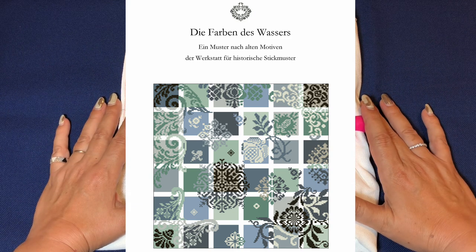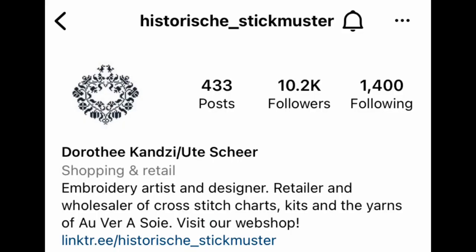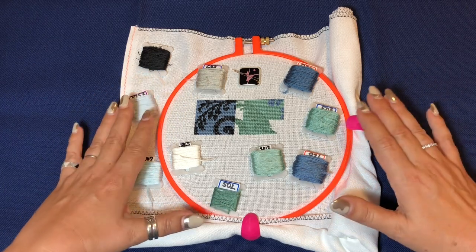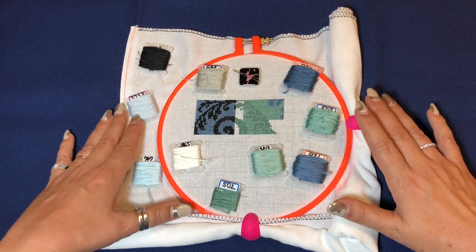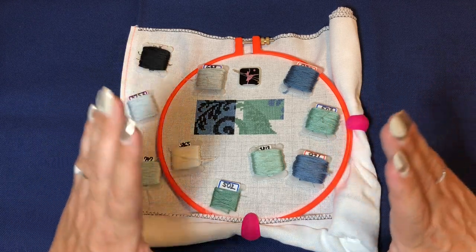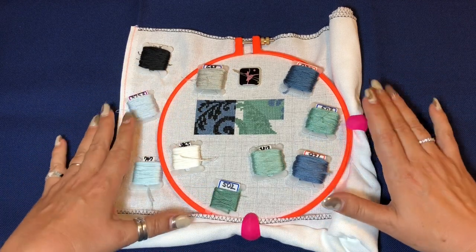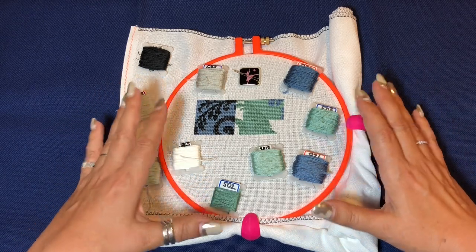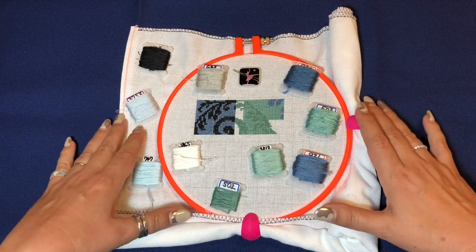The name of this pattern is 'Colors of the Water' and it's designed by a German retail company. I don't want to butcher her name but I think it's Dorothy Kanzi and Ute Schir. All the important information about their shop will be in a link below. They have a Facebook, an Instagram, and a lot of information. It's a beautiful shop with beautiful patterns and I just fell in love with this one. I was searching for it online and somebody helped me in a Facebook group.